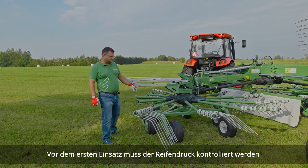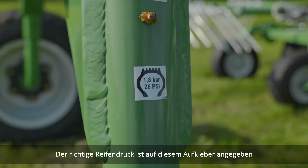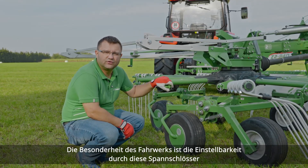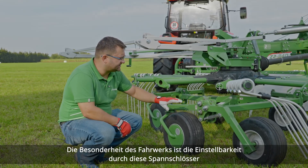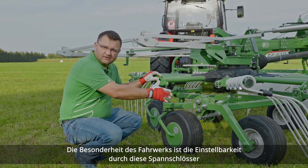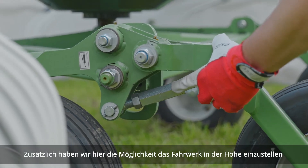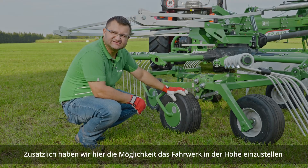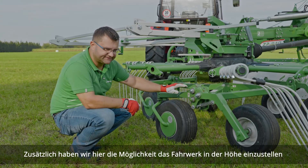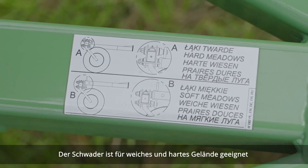Remember to check tire pressure before the first use. The needed pressure is marked on the decal here. The working chassis can also be fine-tuned in this axis by means of this turnbuckle here, and it has an additional height adjustment on those two pins, meaning the chassis can be lifted or lowered down a bit. This is dedicated for soft or firm fields.